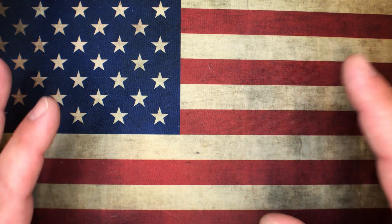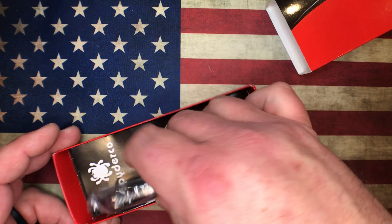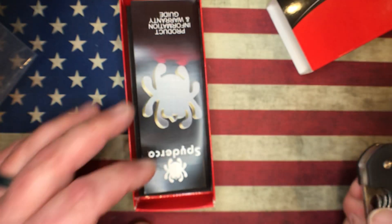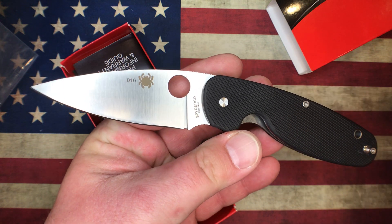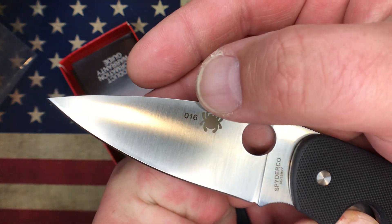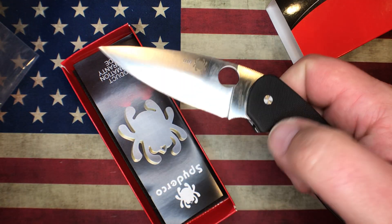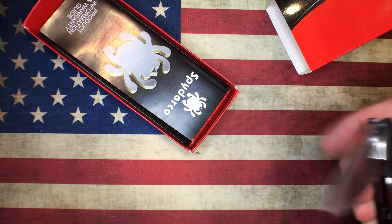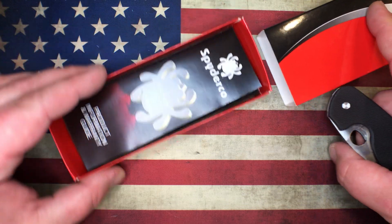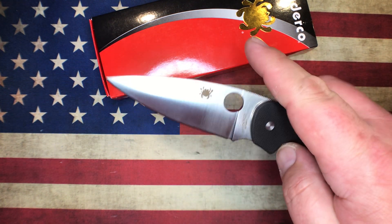Prize pack number three has a Spyderco knife — this is a collector club knife, the Spyderco Emphasis Plain Edge. You're looking at G10 handles and 8CR13MOV blade steel. It is collector club model number 16. It's a liner lock with a deep carry wire pocket clip, pretty comfortable in hand. It's kind of a budget model but a cool knife — would make a good beater or work knife for someone.